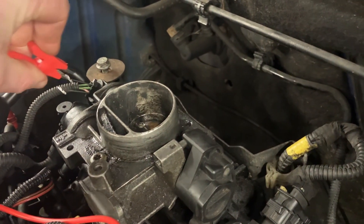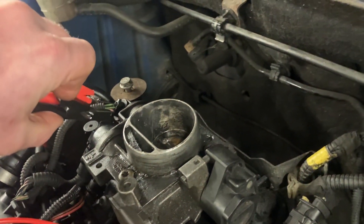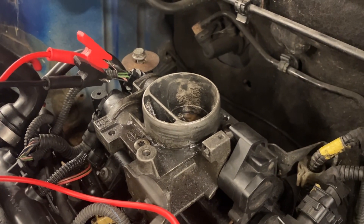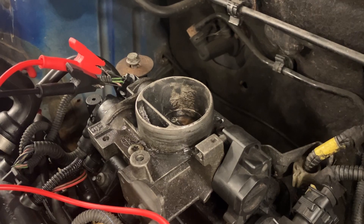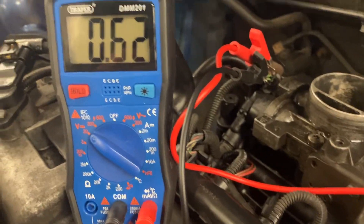The sensor itself is a five-volt sensor, so it needs a base voltage of around half a volt so the ECU knows the sensor is still active and working. It won't go higher than five volts. You're looking at a range between half a volt and four and a half volts, from fully closed to fully open.